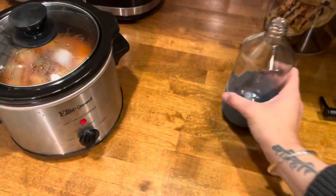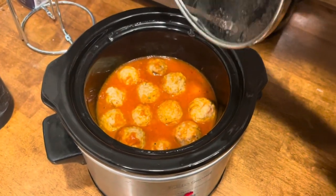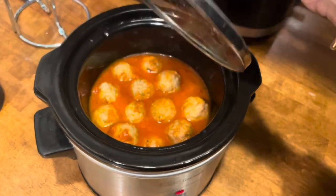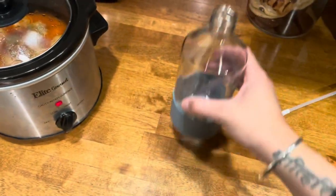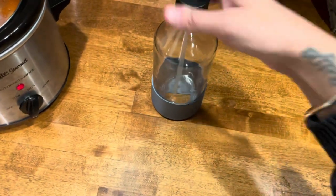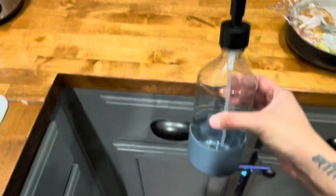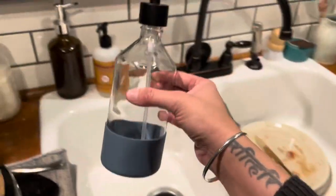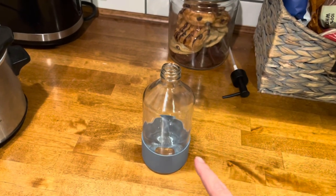I'm just getting things ready. I have some crock pot meatballs for my husband when he gets here — I just did the Rouse marinara, a little bit of water, salt and pepper, and garlic, then the meatballs. We're going to do pasta or meatball subs, I'm not sure which one he wants. I found this at Target — it's just a glass with a black dispenser for the soap. I thought it was so perfect because look at our kitchen. I'm going to put the soap in there.